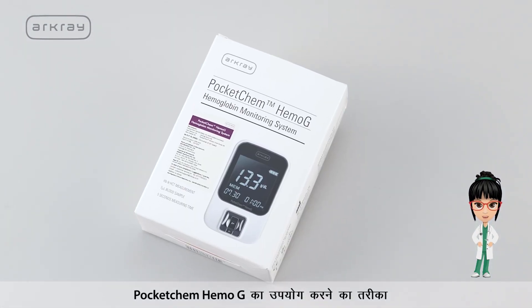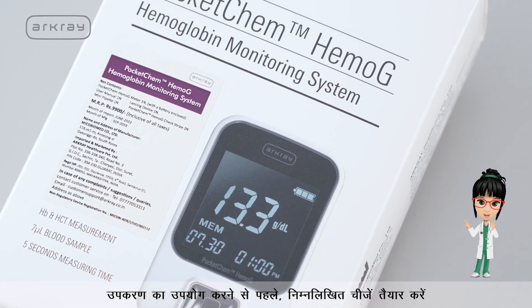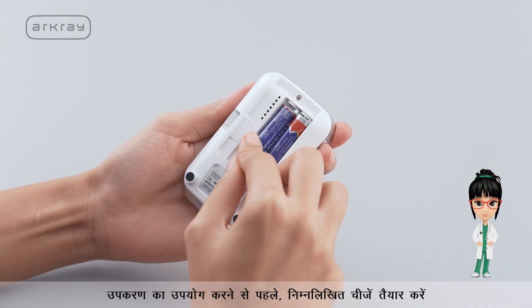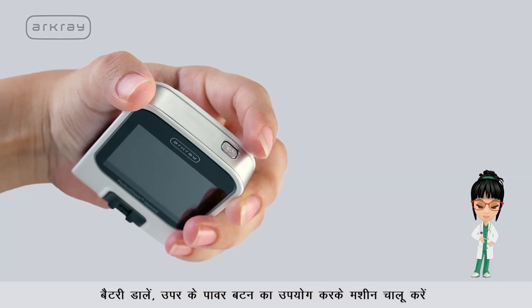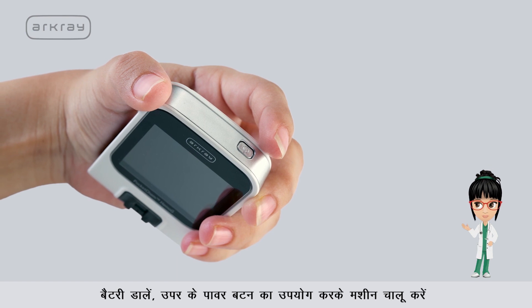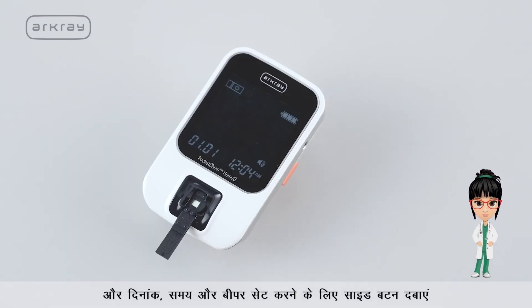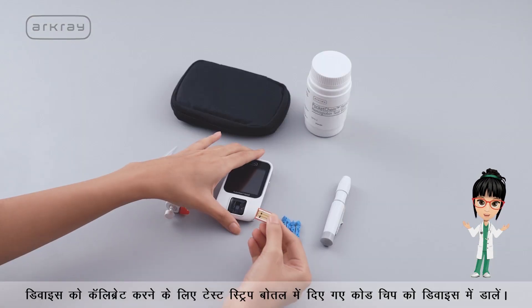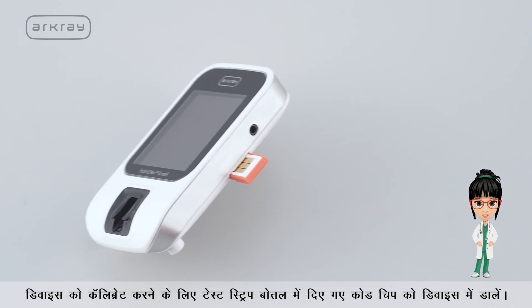Here's how to use Pocket Chem Hemoji. Before using the instrument for the first time, prepare the following things: insert the battery, switch on the machine using the upper power button, press the side button to set the date, time, and beeper. Then calibrate the device by inserting the code chip given in the test strip bottle.